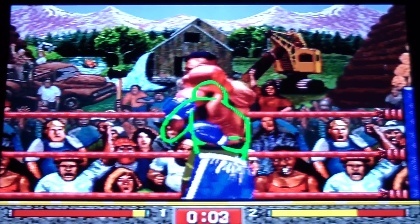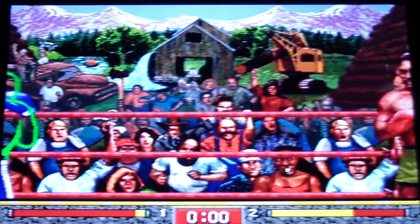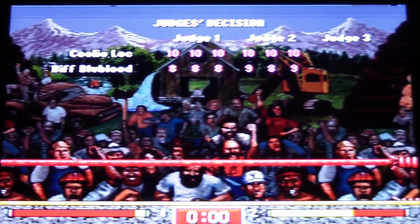Oh man, he's still getting up — are you serious? That was the end of the round — I should totally get that. I wrecked that dude. Nice.